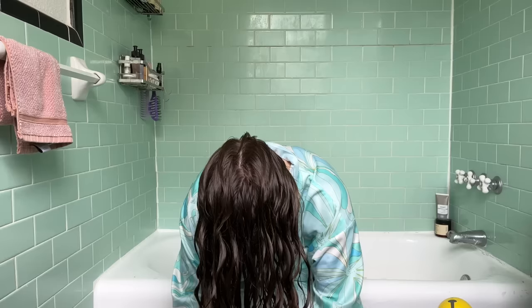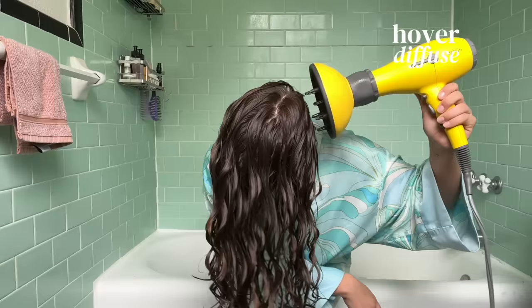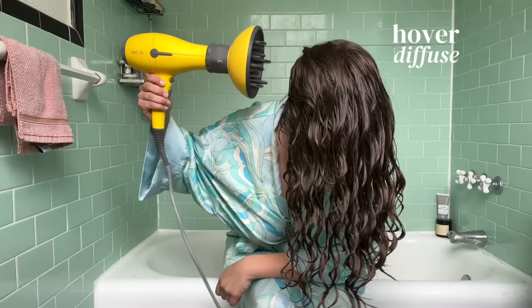A very important thing to note is that I do not flip my head right-side up until my hair is dry. I take my plop out upside down and then use the t-shirt to squeeze any extra water — and as you can see, I have some really nice frizz-free defined waves going on right now. I'm going to start by hover diffusing using high speed and medium heat. The more we touch our hair when it's drying, the more frizz we're going to get, so I like to start with hover diffusing until a cast begins to form.